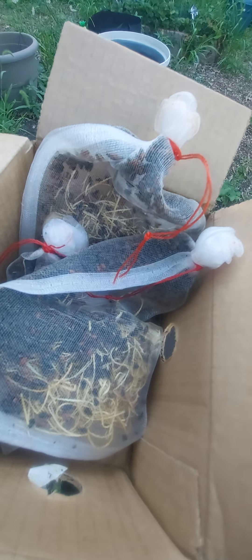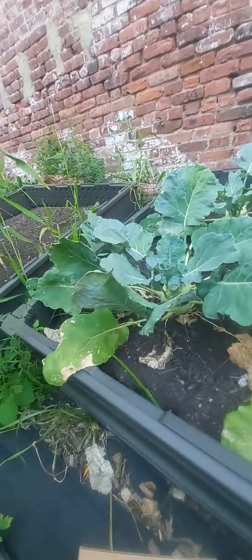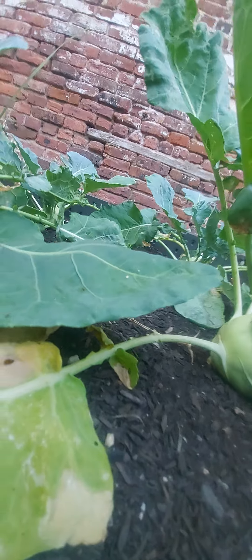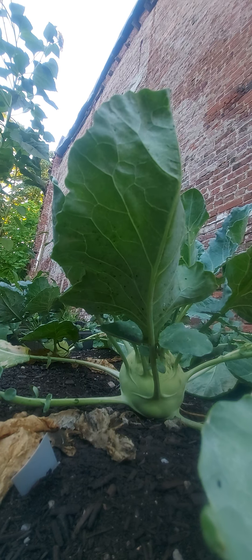We're gonna be releasing ladybugs in the garden. I got four pouches of them, however I gave one away to a garden friend - that's a friend that has a garden. So we have tons of white flies over here by our kohlrabi, and they're gonna try to eat the leaves.